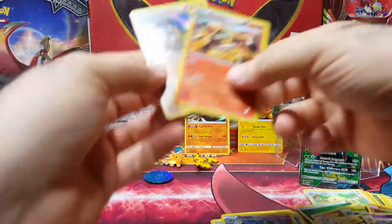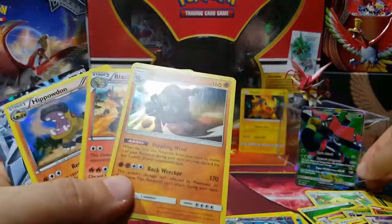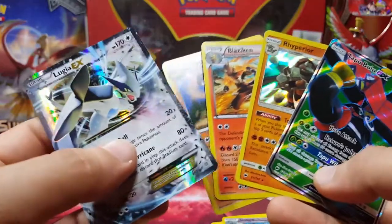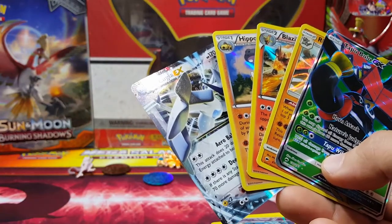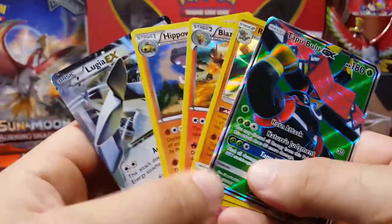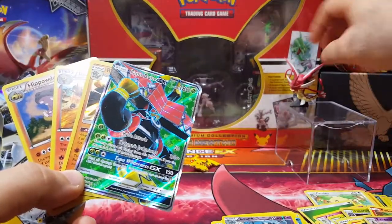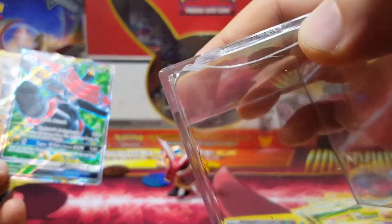This was a really awesome custom cube. Tapu Bulu GX has to be the best pull, and Lugia EX was cool too. I pulled three holos — five out of six packs had hits, which is really really good. Burning Shadows actually beat out the whole XY lineup. Other than the Lugia EX, Burning Shadows really killed it on this one. We also have the Pikachu of course. I think I'm going to do a Shining Legends custom cube next.